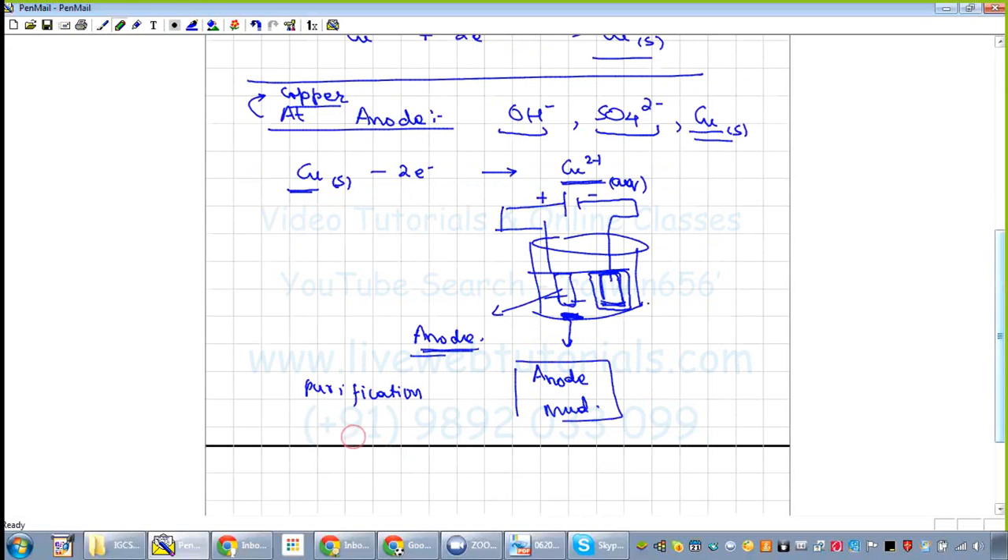The impurities form anode mud; they will not get attracted — only metallic copper is attracted towards the cathode. This process is for purification of metallic copper and is known as electro refining. Pure metallic copper gets deposited at the cathode while the anode dissolves and decreases in size. Another application is electroplating.